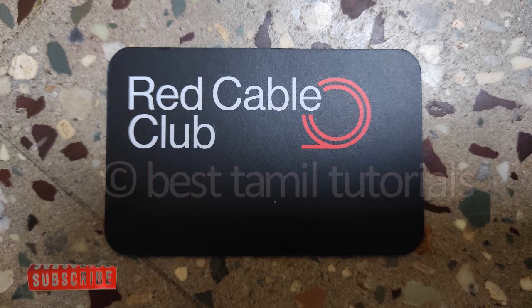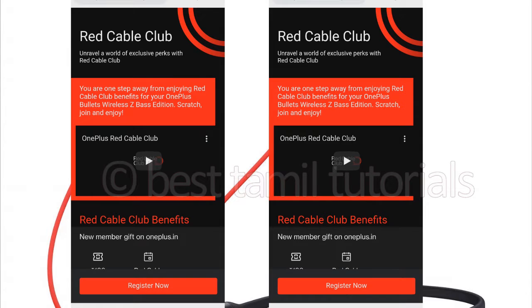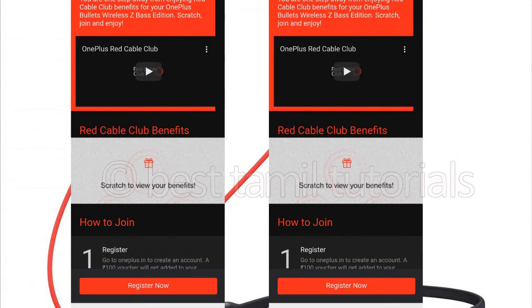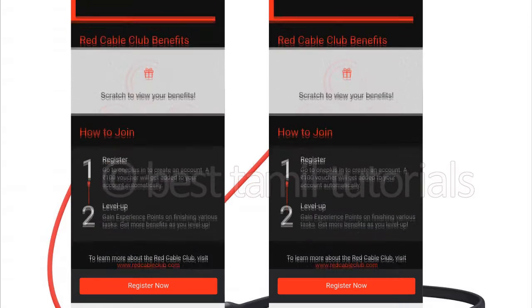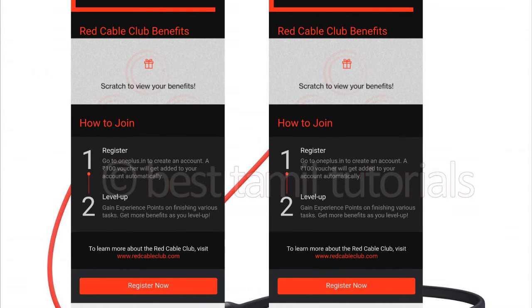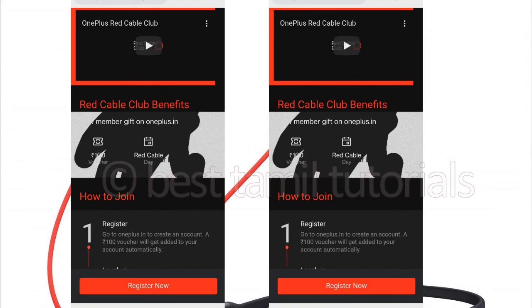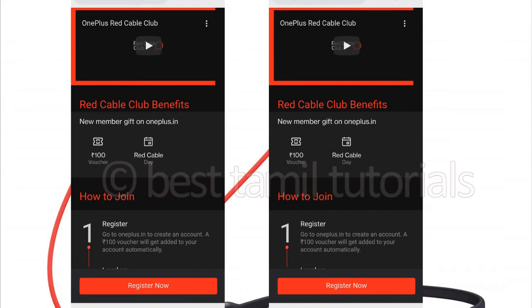Red Cable Club — you can scan the QR code on your phone. You can also register on the official website. If you are registered, you will have benefits and receive 100 rupees vouchers. Red Cable Club website: RedCableCup.com. If you are registered, you will have features — check it out.